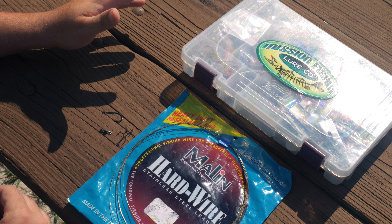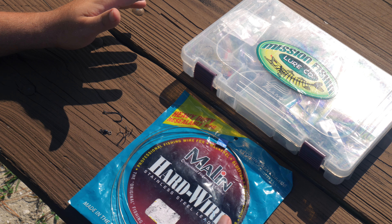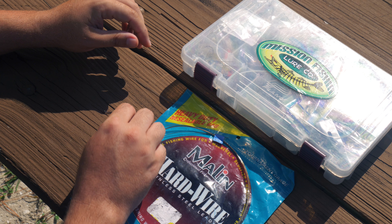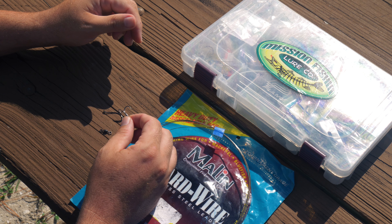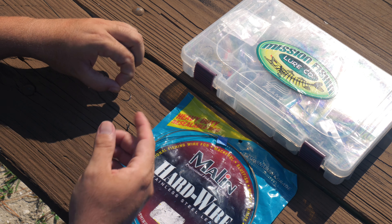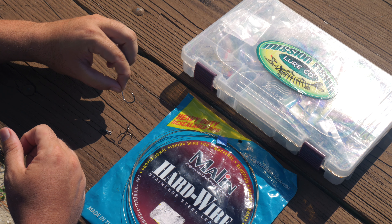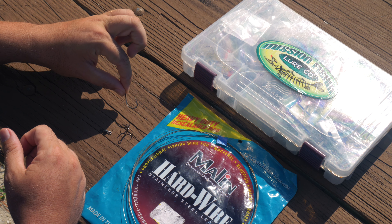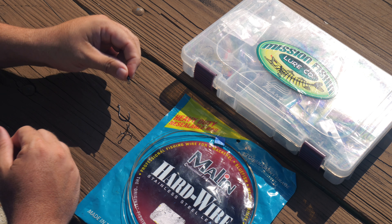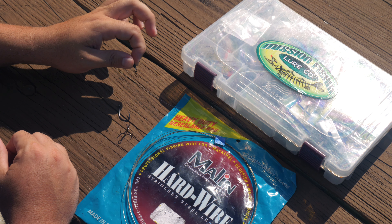The supplies you're going to need for this simple tutorial: a wire leader — 40 to 60 pound is what I like to use. Here's some tournament grade wire, and then a number four treble for your stinger — make sure it's extra strong. For this particular rig, I'm building it for a threadfin, so I like a number one-aught or two-aught Owner hook. You can use Gamakatsu, Mustad, whatever you choose. Then go ahead and use about a 60 to 80 pound swivel to finish it.